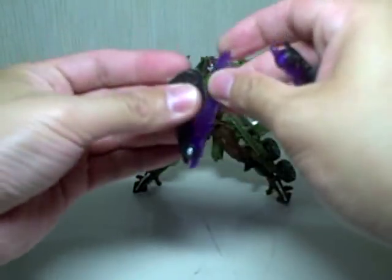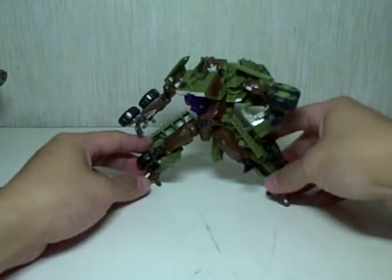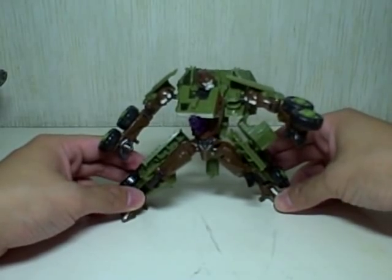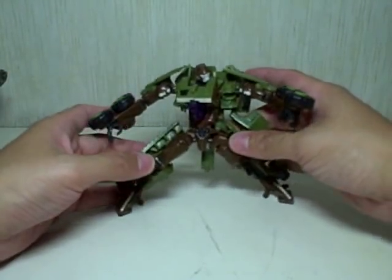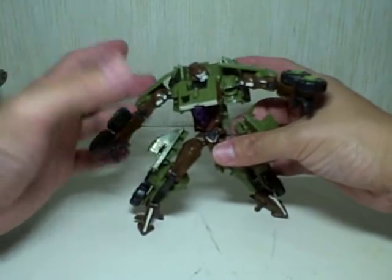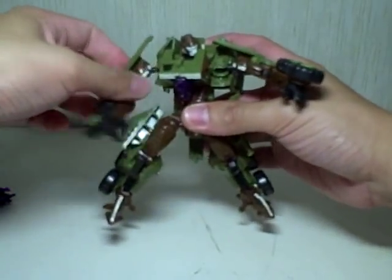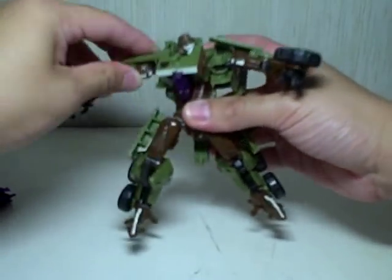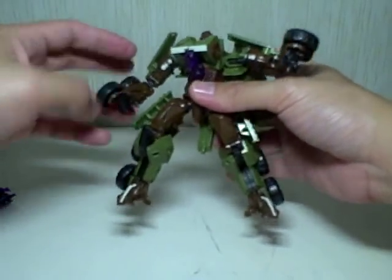This figure retains all the nice bits of the Wreckage figure, along with an absolutely gorgeous new color scheme. Articulation is the same: the shoulders move in and out, forward and backward, and rotate 360 degrees on ball joints. Double-jointed elbows, and the wrists move a little bit. Some waist articulation as well. The head is on a ball joint.